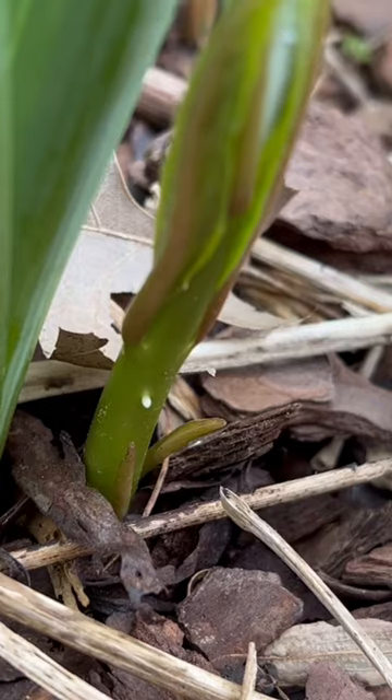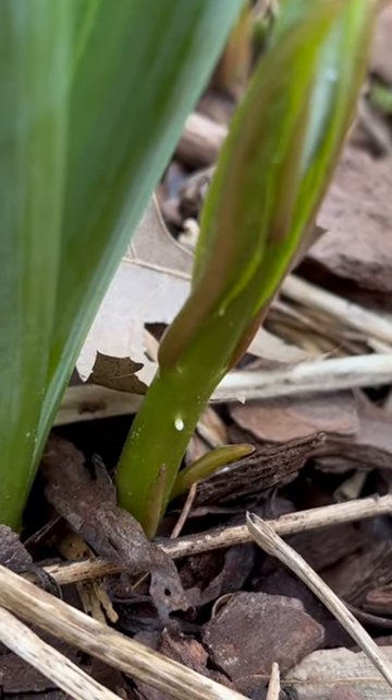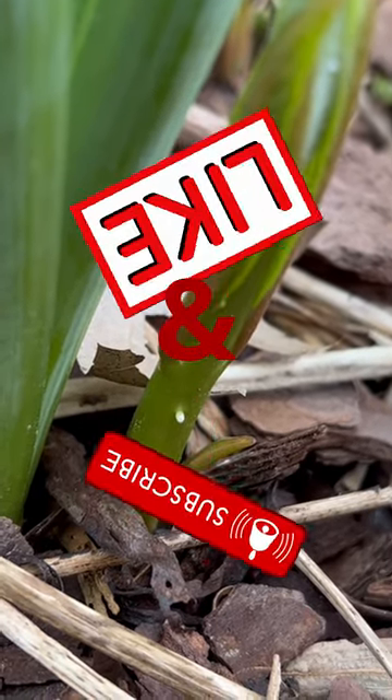Make sure that you are subscribed so you can come back and see these as they hatch out. And maybe we'll even save a chrysalis so that we can see the monarch butterfly hatch out.